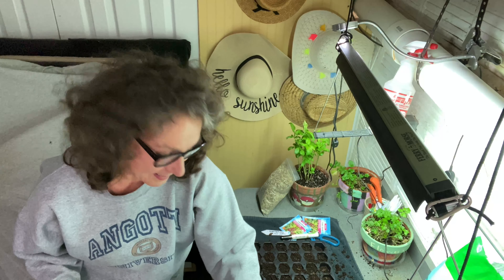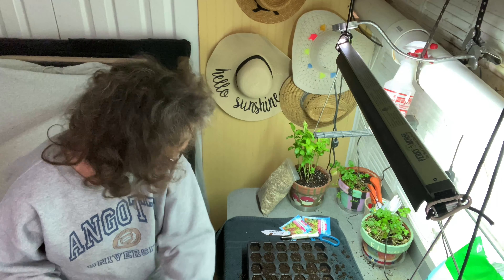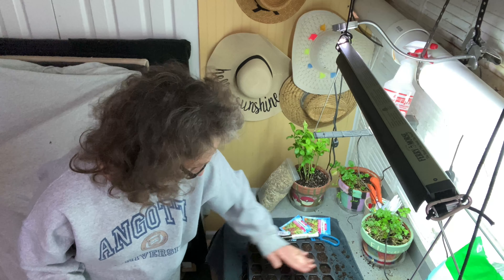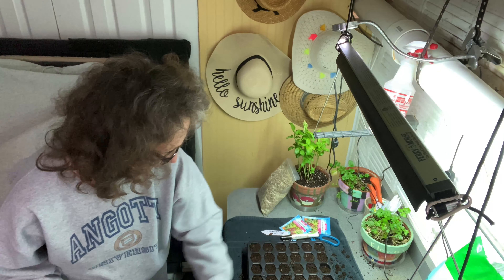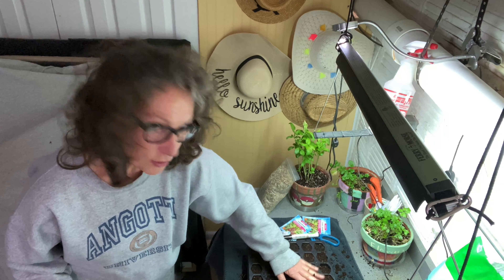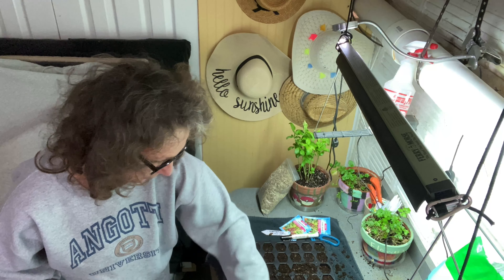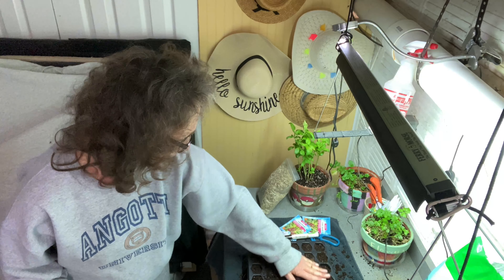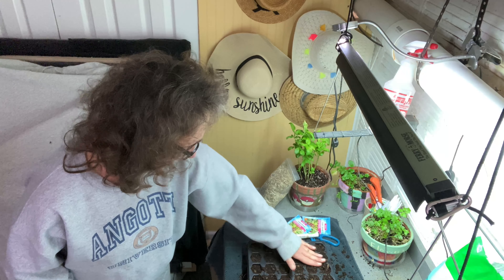The good news is, if all these germinate and I don't have room, everyone who's local watching these videos can just message me on my Facebook page and I will share these beautiful, lovely plants. I'll be planting some cosmos this year, marigolds, sunflowers — and you know, I'm a small-garden person, so not a lot of space.